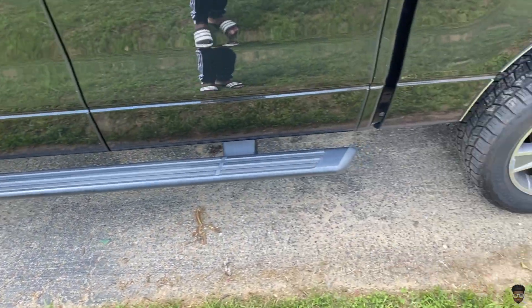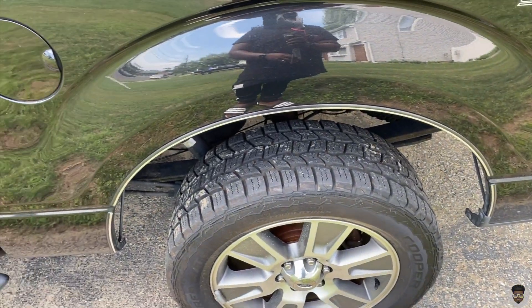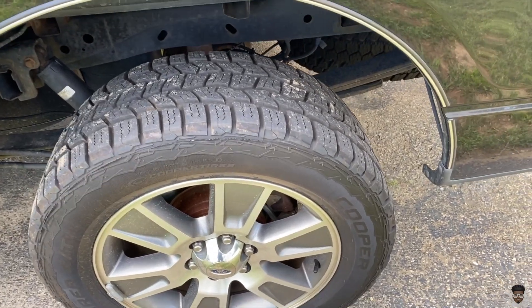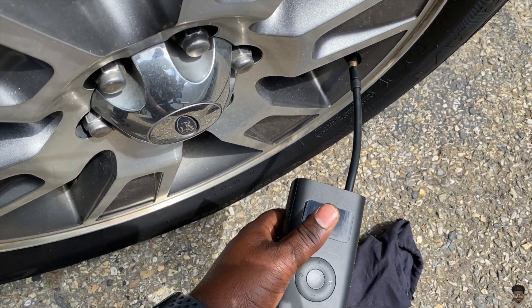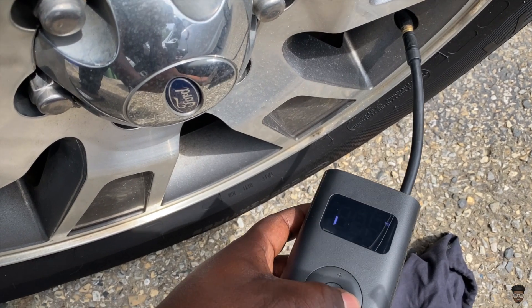These are pretty big tires on my truck, so let's see if it actually fills them up. I've got this hooked up to the tire and I'm going to make sure it is in vehicle mode.